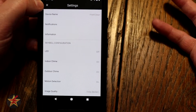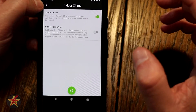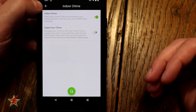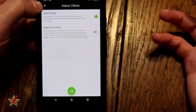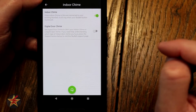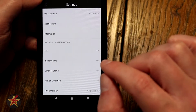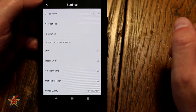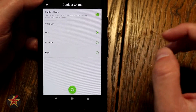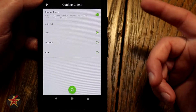Indoor chime on and off is the quiet mode. If you don't want your chime box going off — say your wife is sleeping but you're expecting a delivery — you can turn the chime off, and the outdoor unit will still ring and your phone will ring, but not the physical chime box. Great thing to save your marriage. Outdoor chime lets you allow the visitor to hear a chime as well, and you can set the volume to low, medium, or high.